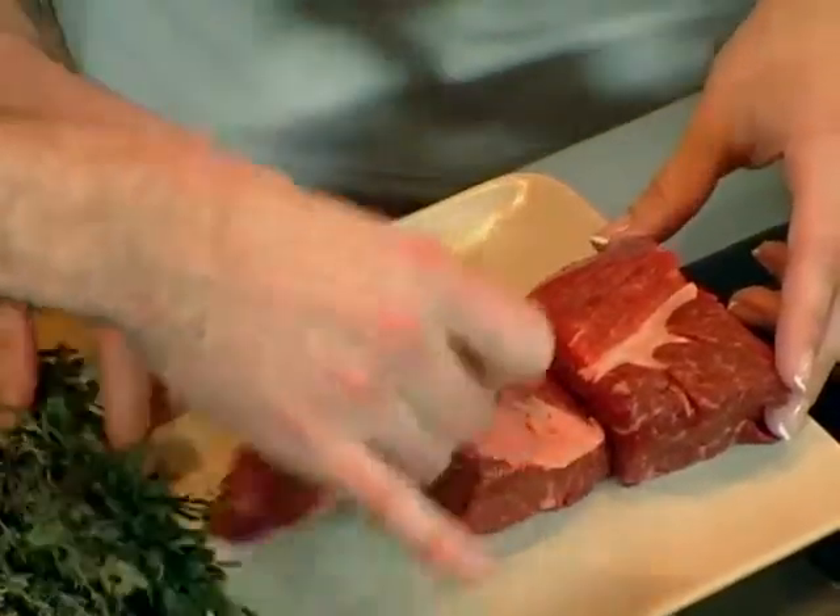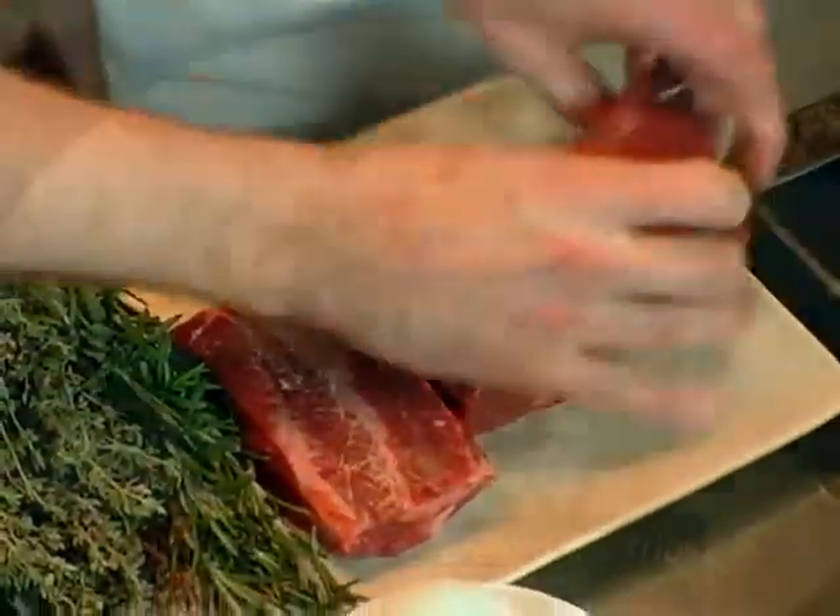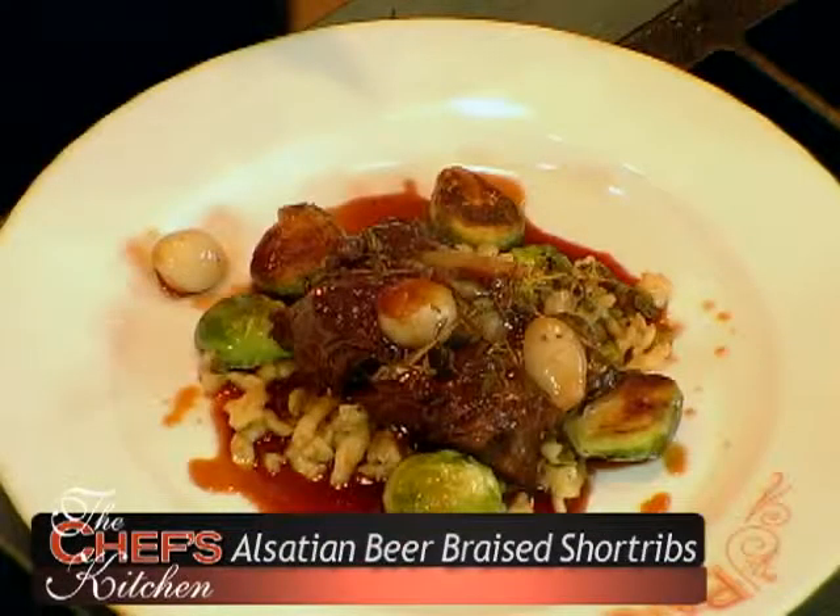We're going real country today from the Alsace region of France. We're going to do a beer braised short rib with some country mustard spetzel and some brussels sprouts and pearl onions. It's delicious.